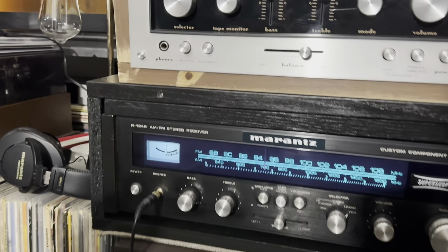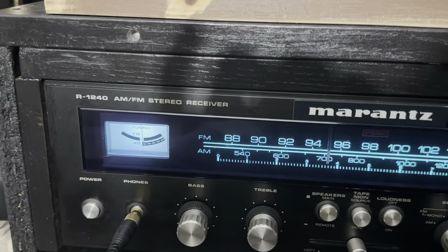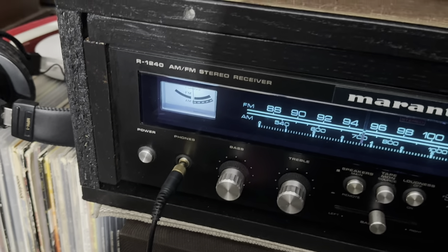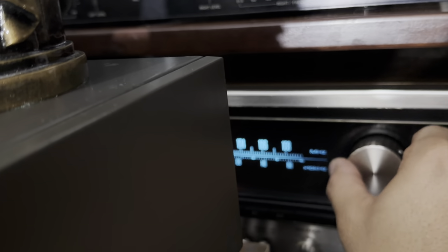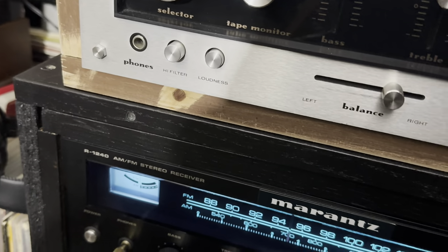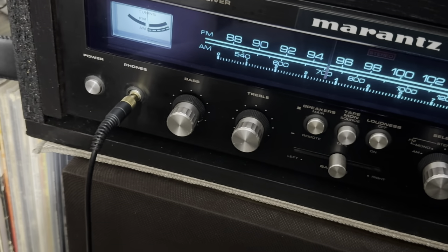Pioneer is a very cool receiver. Let me go over here so you can hear the sound of the Pioneer. Let me switch the input — it was on AUX. There we go. It has a beautiful sound.